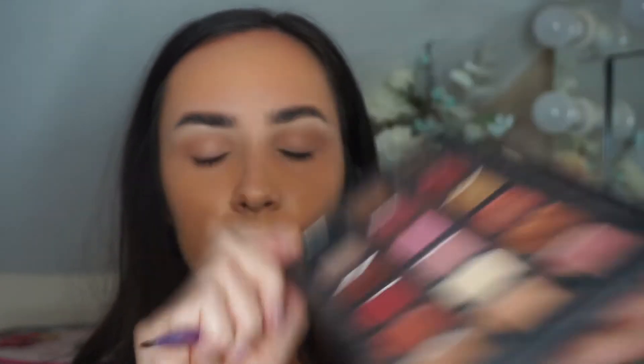I'm going to take a little bit of the shade Black Truffle just to make it a fraction darker, then focus on doing the wing. I'll go back in with the brown, the Coco shade. Then I'm going to repeat on the other eye. Now just taking a makeup wipe to neaten up the edges.